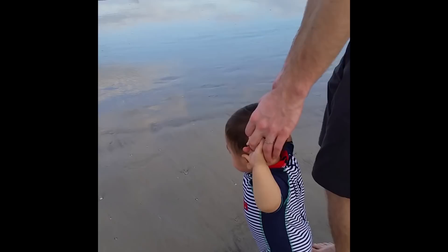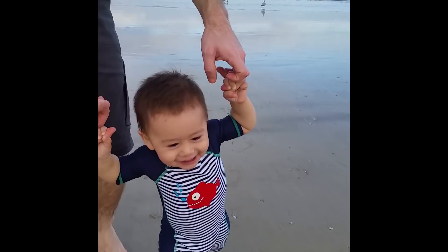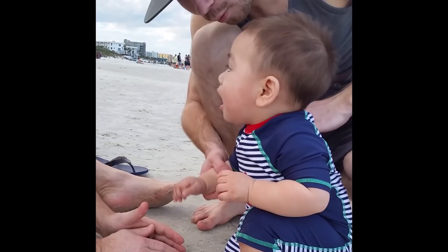He really likes to walk the birdies. There's a big one! There's a big one — No! Not good. I think he just discovered it's not so good.